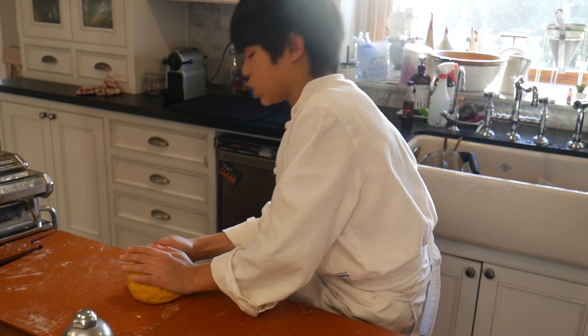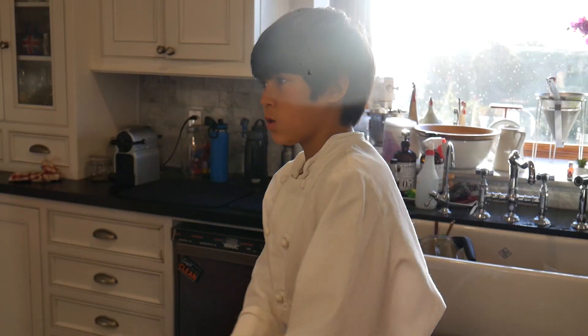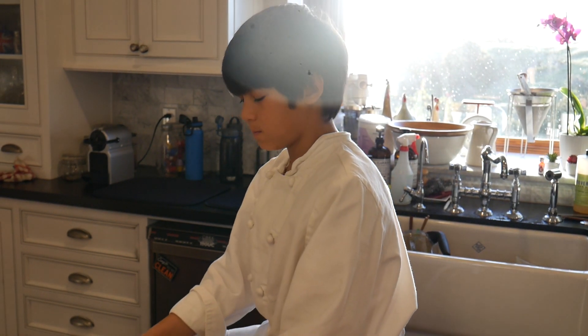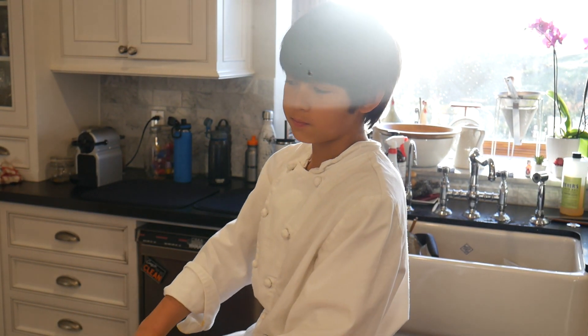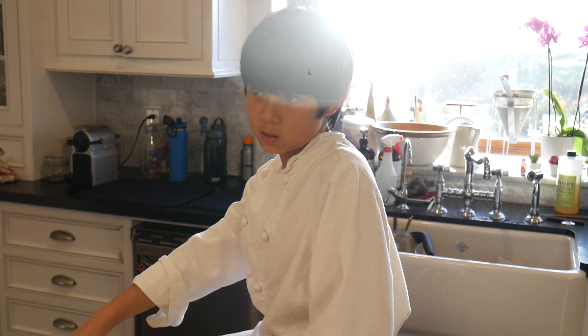Now you're going to want to shape it into a sphere so we can put it into the plastic wrap. You want to wrap it so then it relaxes the gluten — when you poke it you want it to spring back to where it started. You're going to want to just let it sit on the counter for 30 minutes to an hour.